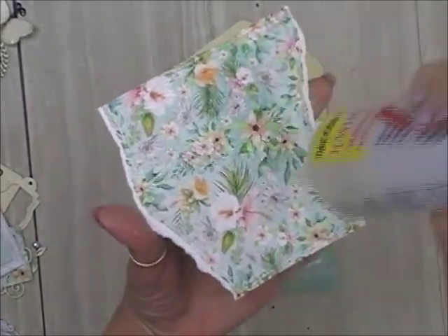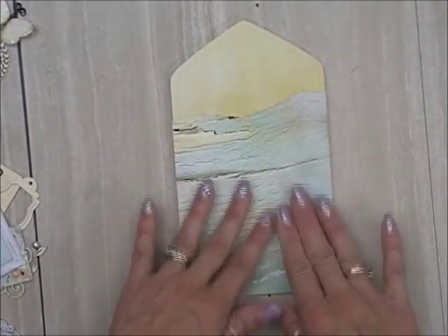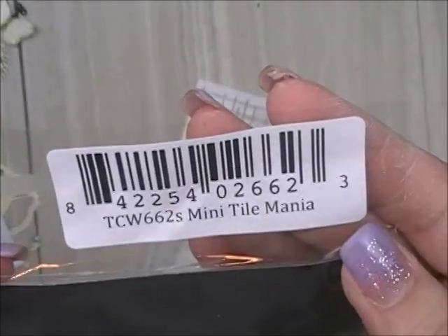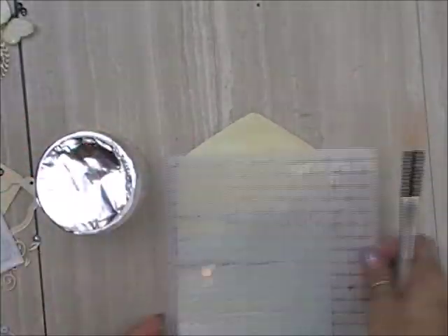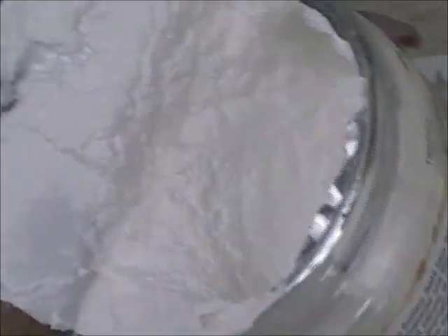So we'll get this glue down and then we will start working on adding our embellishments. I like how this paper is ripped and torn, but once I start adding everything, you don't really see that so much, which usually happens when you layer a lot like I do. This is the first time I'm actually working with yellows — I don't work with yellows a lot, so this is new for me. I'm going to be using a stencil called Mini Tile Mania and this Prima paper texture paste.